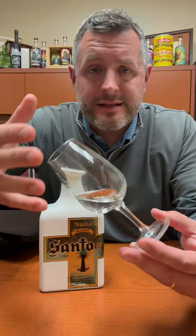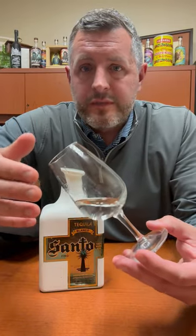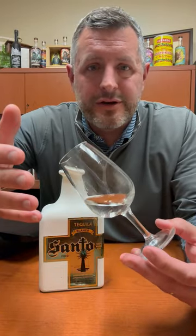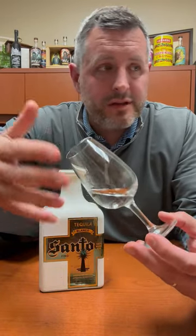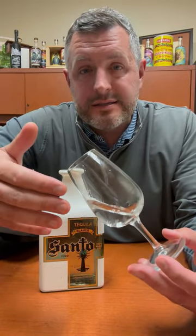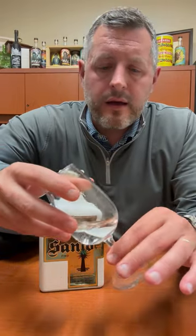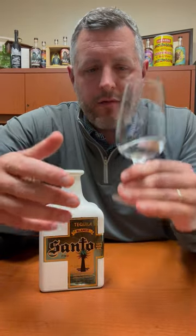Today I'm taking a look at Santo Tequila, the Blanco. It's kind of widely understood amongst celebrity tequilas — and there are a lot of them out there — but this is one of the higher quality celebrity tequilas. It's got no additives; it's a Guy Fieri and Sammy Hagar project.